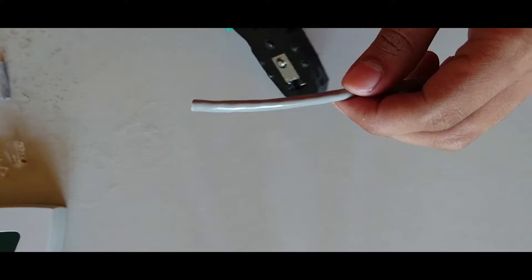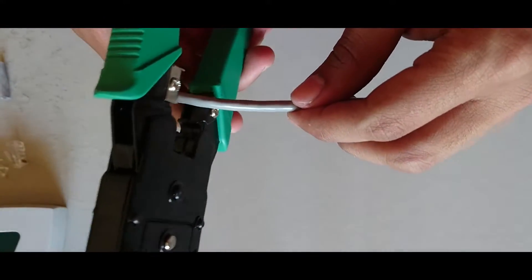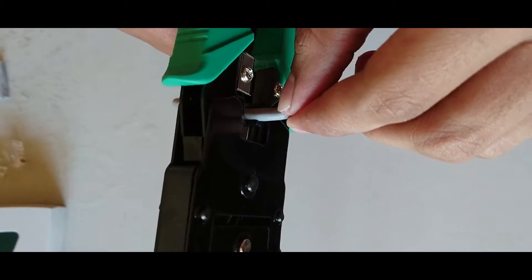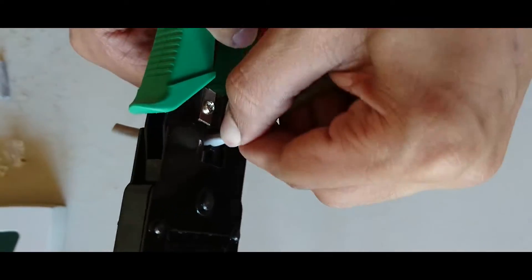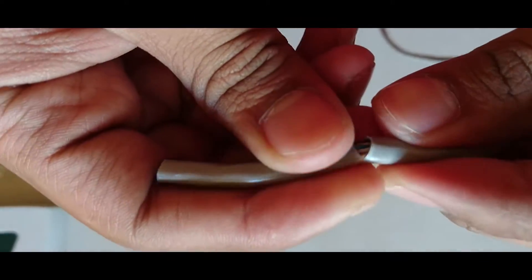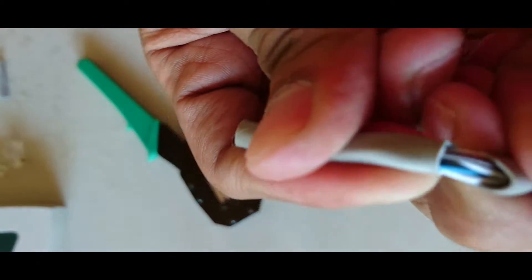Let's start with the straight-through Ethernet cable. First, we need to score the sheath so we can expose the little wires inside. You have to do this very gently so you won't damage the wires inside. Now we can pull the sheet coating.